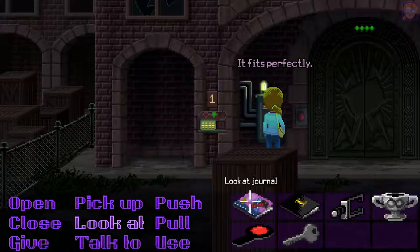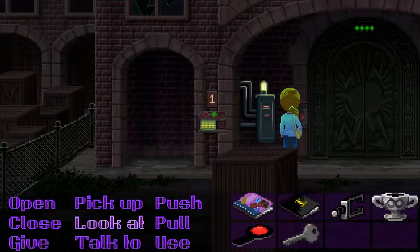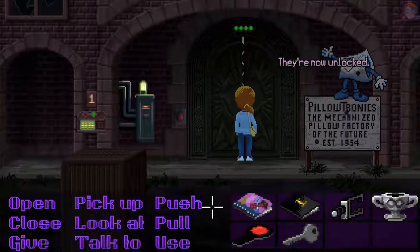It fits perfectly. The doors moved a little, but stopped. They must be — they're now unlocked.